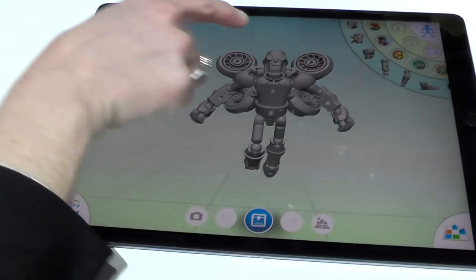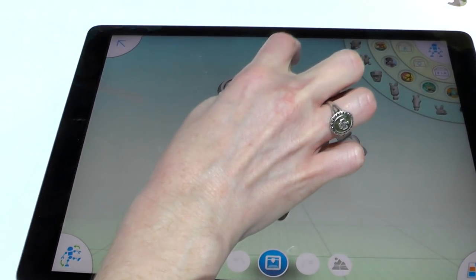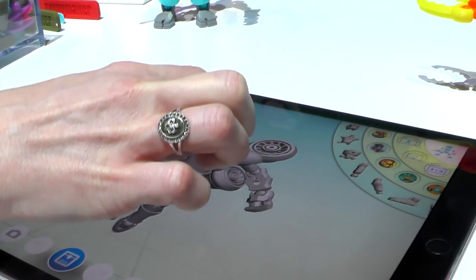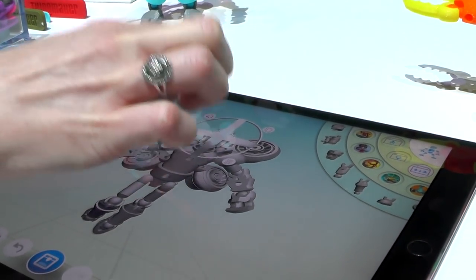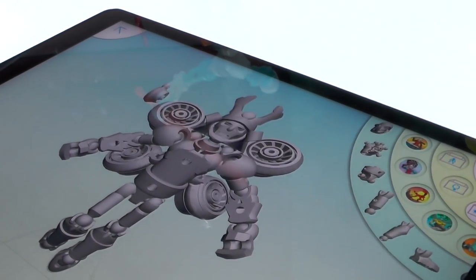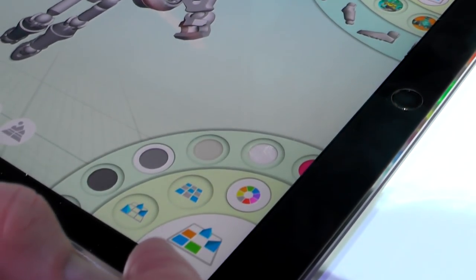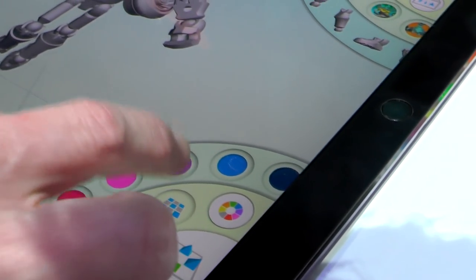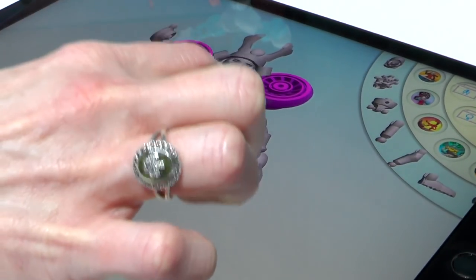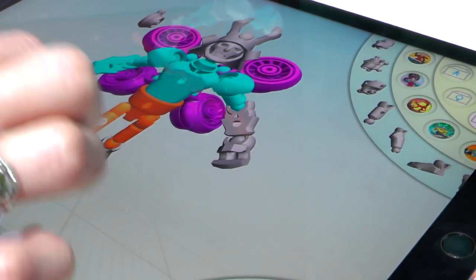We can make that a little bit bigger and show you how we can even change out the character's head, for instance. We have a variety of different heads that we can use and choose from, so we can really customize him. Over here we can customize even more with different colors — we can choose to make certain parts one color and other parts another color.